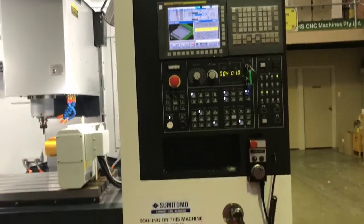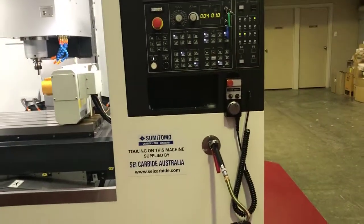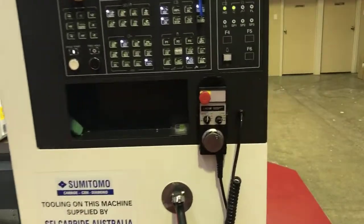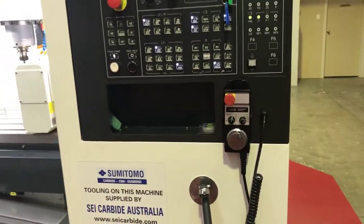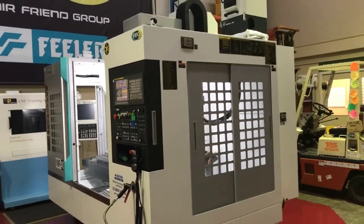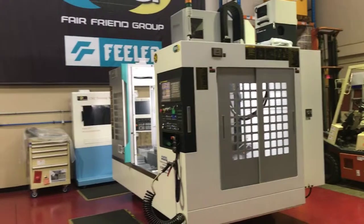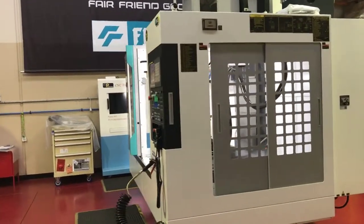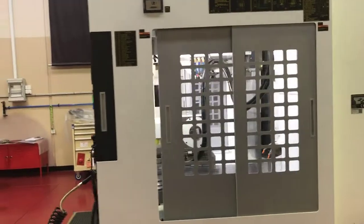A few nice little touches to the machine on the front — it comes standard with a coolant gun, and also a separate manual remote type pulse generator on the front. Coming around the side of the machine, you can see there are nice big wide opening doors on the side of the machine, making it nice and easy for maintenance and for cleaning the machine out.